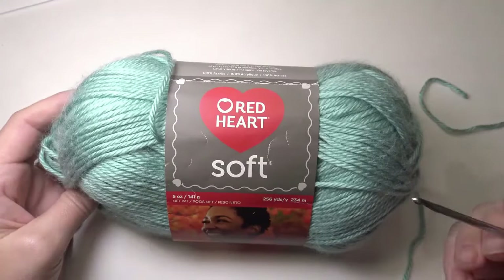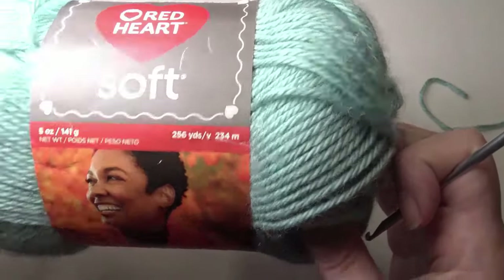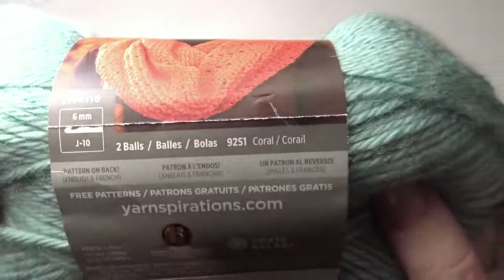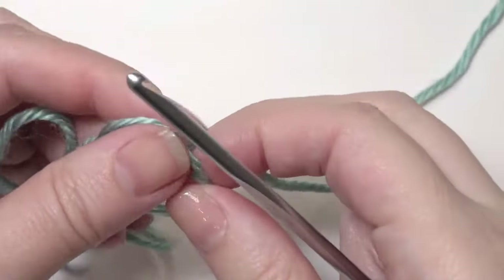I'm using Red Heart Soft 5 oz. yarn and it's 256 yards. To start, you're going to chain 4 and slipknot onto your hook.